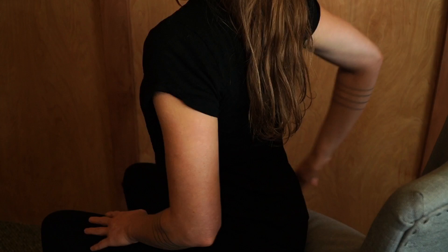The next exercise for scapular dyskinesia is called the trapezius stretch. Reach the arm back behind you and take hold of the opposite elbow. Once here, bring the ear towards the shoulder of the elbow that you're holding on to until you feel a stretch through the side of the neck. This is the upper trapezius muscle.